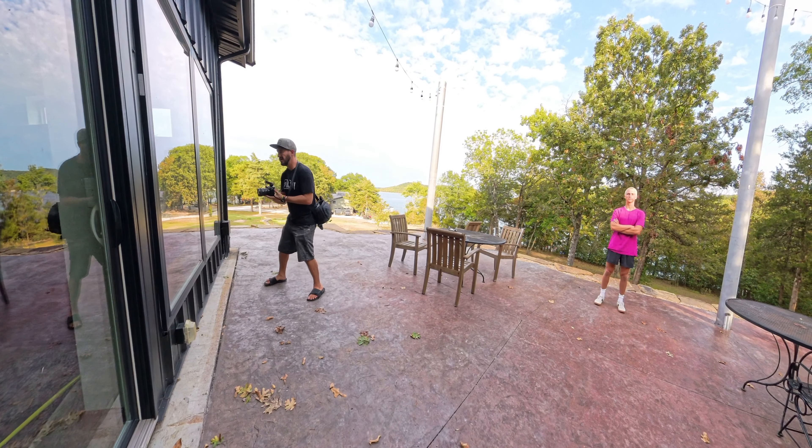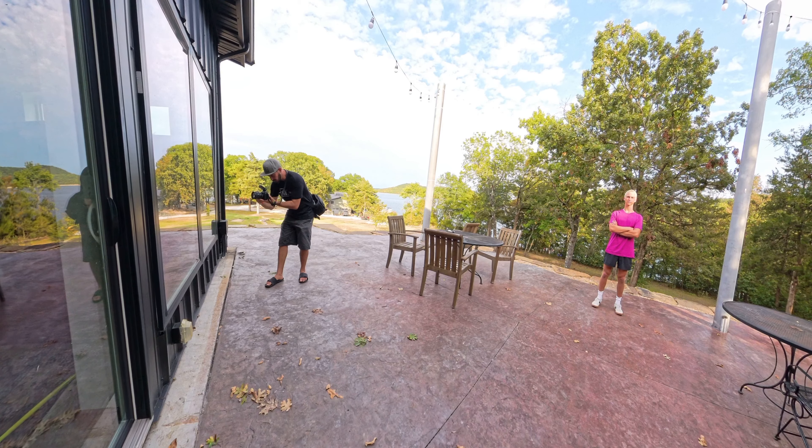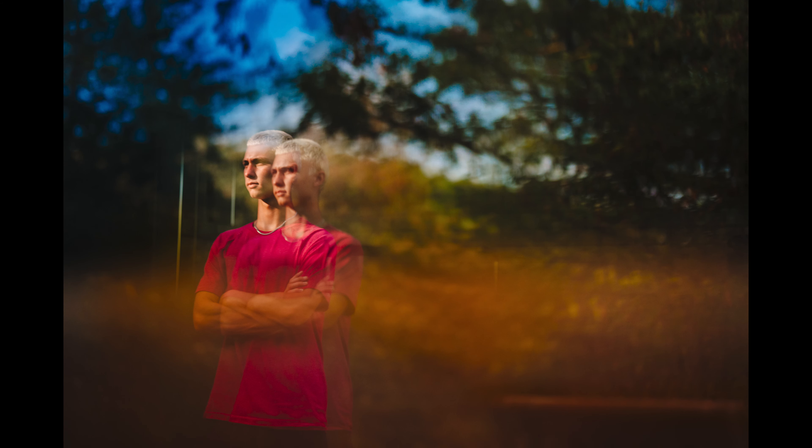Last up, I wanted to give a sunset type of feel because it was a cloudy day. I set her up in a little pavilion area and set up the B10X off to the side with a full CTO gel. Here's what the image looks like with just natural light, and this is what it looks like with the B10X and the full CTO gel putting that light up in the corner to mimic a sunset.